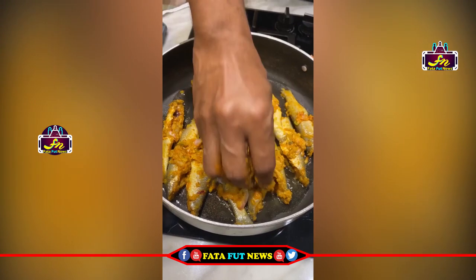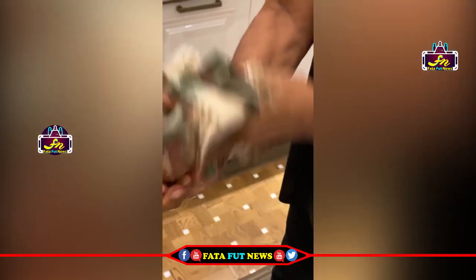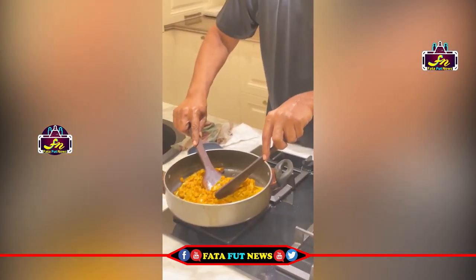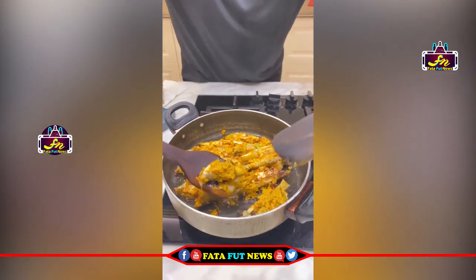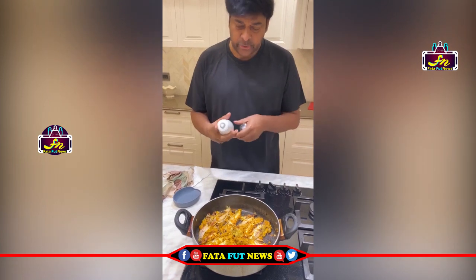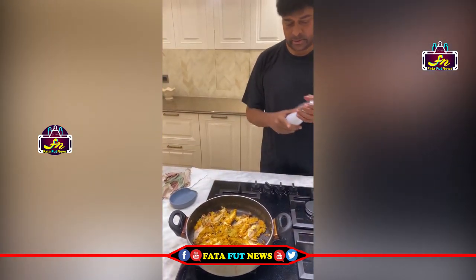I will try to make the taste of the marinate. When it's dry, I spray a little bit of oil.